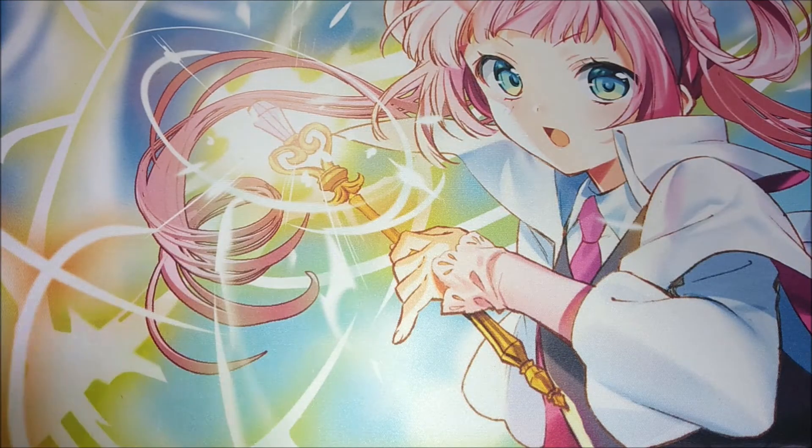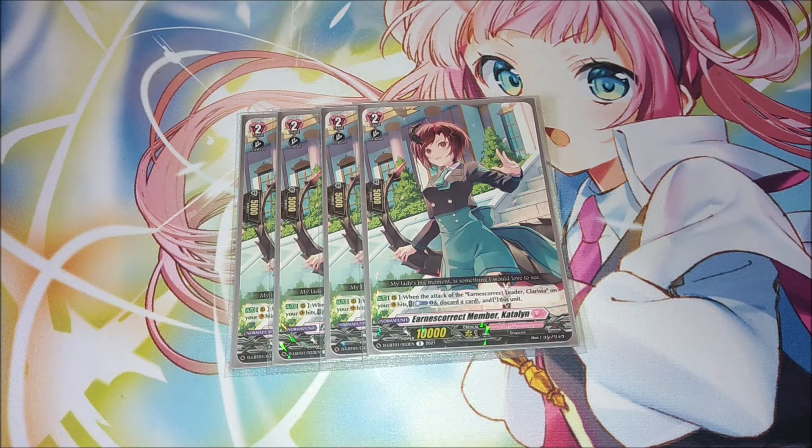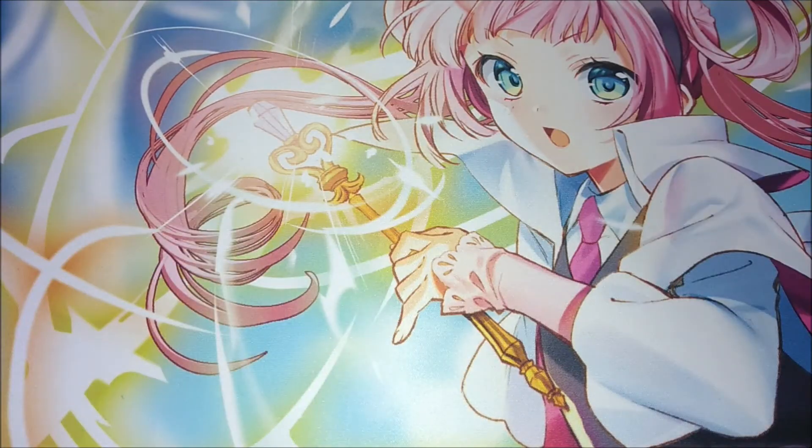The other Earnest Correct grade two is our multi-attacker, four copies of Caitlyn. When the attack of your Earnest Correct Clarissa vanguard hits, you can pay counterblast one and discard a card to re-stand Caitlyn — really good considering Clarissa gives power allocation after her attack hits. You can re-stand Caitlyn, stack more power onto her from Clarissa, and attack again for extra multi-attack that turn. Basically the deck can attack four times, which is decent. Caitlyn is the multi-attacker enabler of the deck.